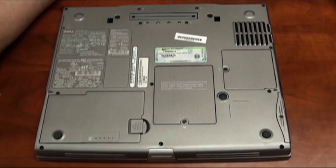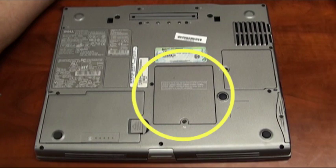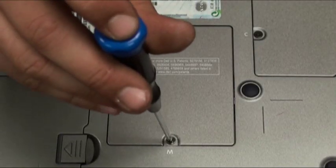We first need to locate the memory compartment door on the underneath side of the laptop. It will be marked with the letter M. We need to remove the screw holding the compartment door onto the base of the laptop.